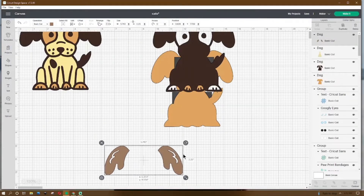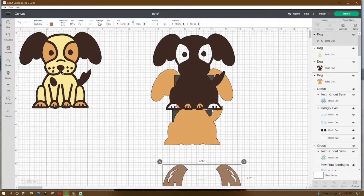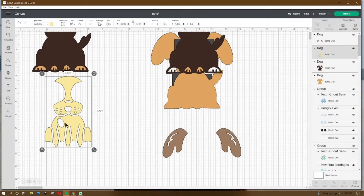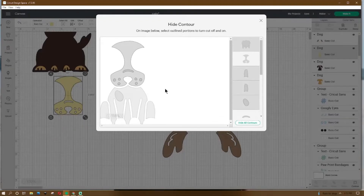Move him over here. Then go back up and get the next layer, which is the yellow piece. We're not going to use the bottom, so go to contour and hide the legs and the arm bottom — we should just have the facial piece, and then we can move that over there. We have these two pieces left.